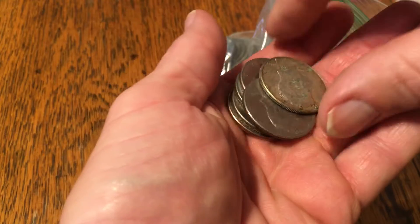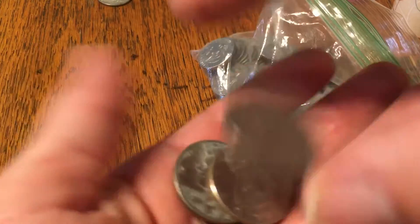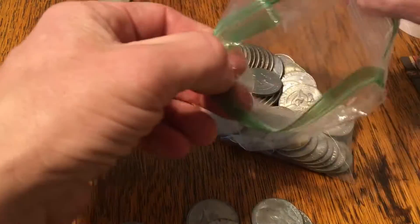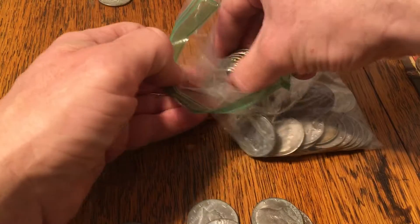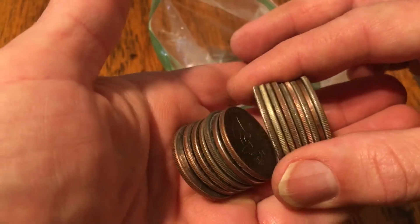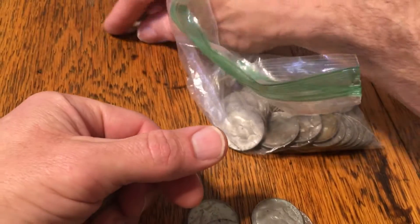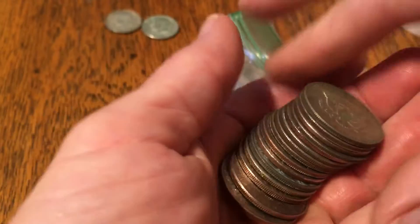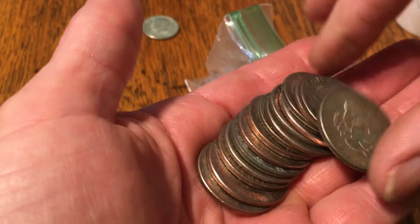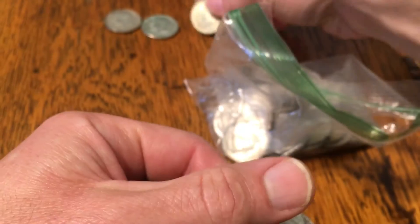There it is — first silver! 1967. Let's see if we can find some more. I can see the edge right there — that looks like a silver. 1966. Let's see if there's more in here — I heard another one. That last one right there: 1968. Three silvers so far.